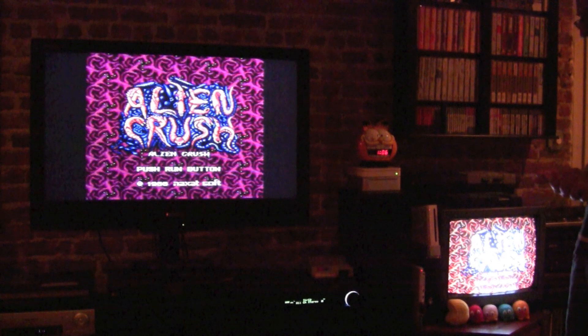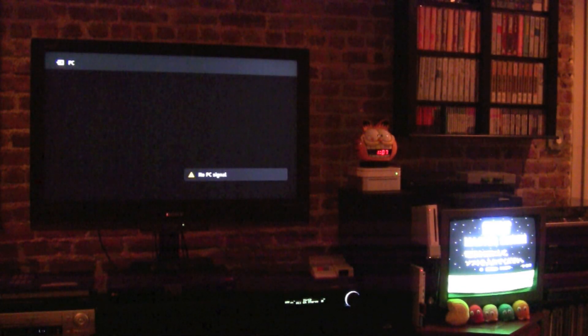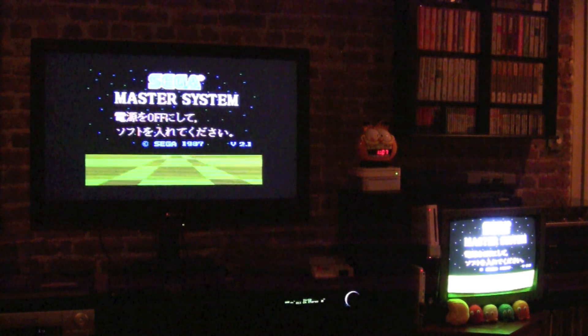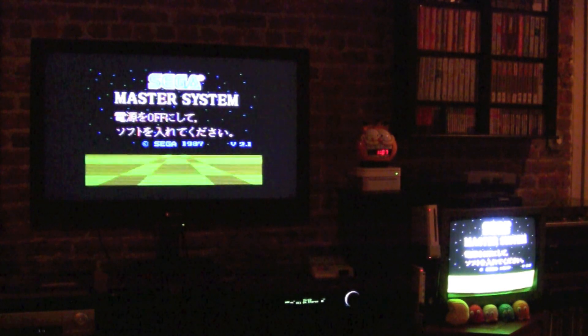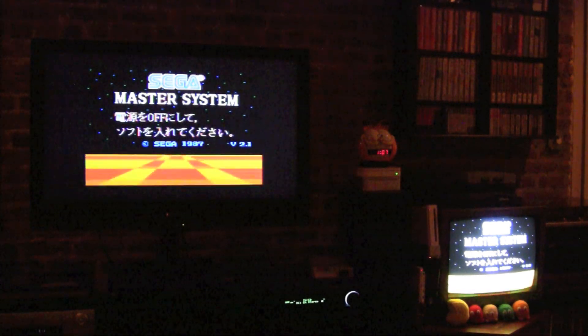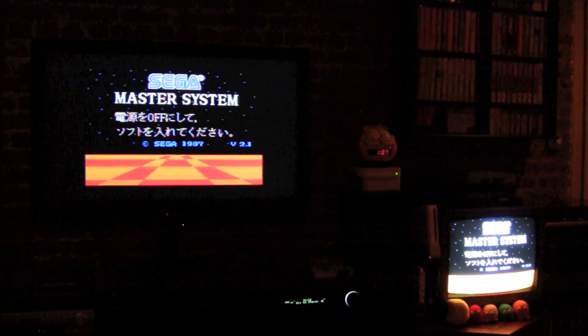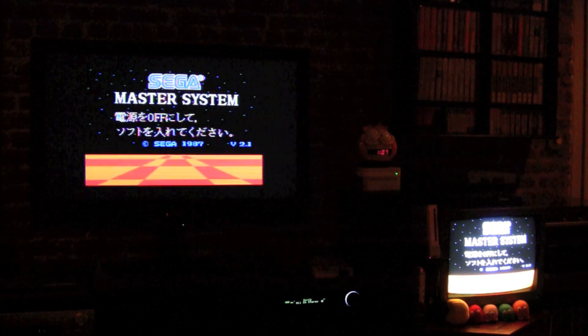I do have a couple other systems — they're hooked up all the time. Of course a lot of them go through RF. Oh wait — I almost forgot. I don't have a game in it, but let me turn on the — I don't know how I could forget the Master System. There we go. So we have our Sega Master System. I've got a couple of other systems I'm planning on doing S-Video mods to, so I'll keep you guys apprised of all that. I hope you enjoyed the video, and thanks for watching. We'll see you next time.